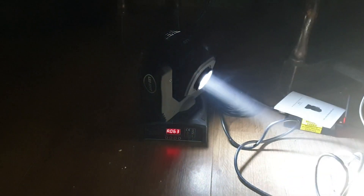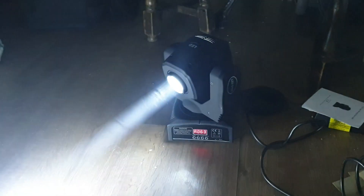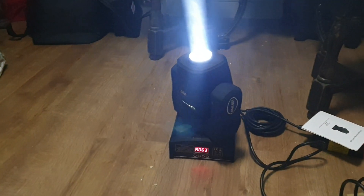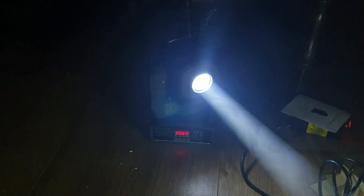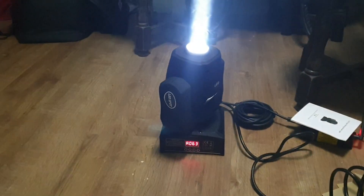Even when you slow the beam right down, you can see it is still nice and smooth with no jitteriness. The motors aren't absolutely amazing — when you look at the gobos on the floor there is a little bit of jitter — but overall really impressive.